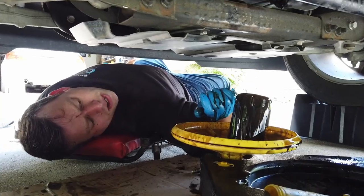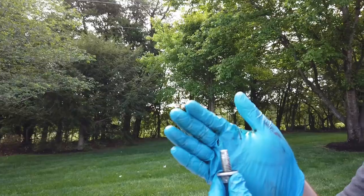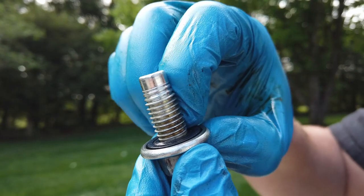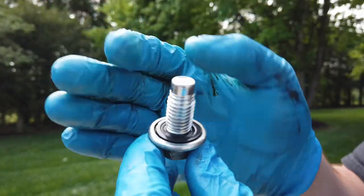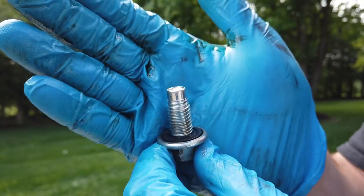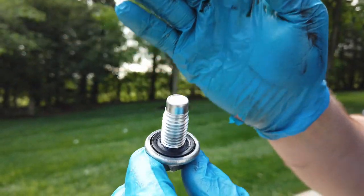We're going to let this continue to drain until it stops to a very slow drip, and then we'll reinstall our drain bolt and new oil filter. I'm used to drain bolts that normally have a washer seal gasket — this one seems to be built into the drain bolt. I'm not sure if they normally use new ones each time, but this one's still in good shape so we're going to go with it. If there's a part to replace that little gasket, I'll put it in the description.